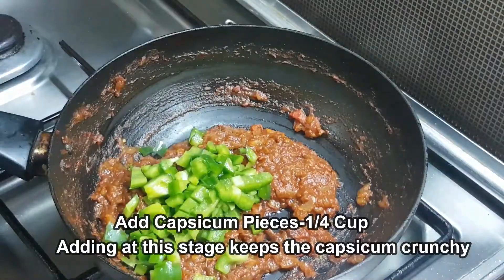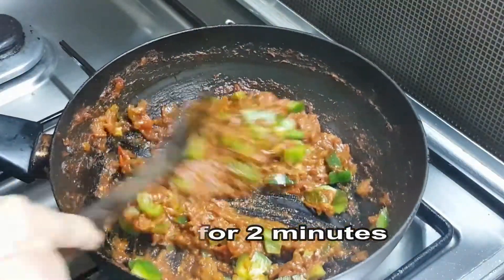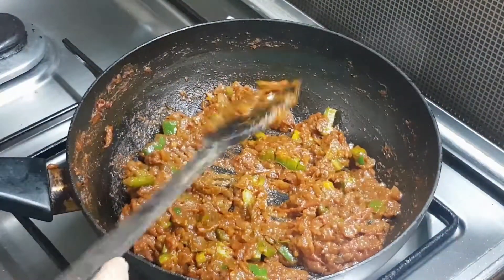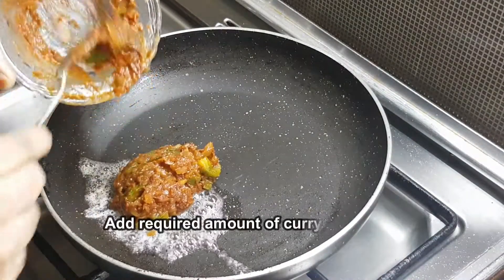I will add some more capsicum. Turn the dough into the pan and cook it. Put a little butter in the pan like this.